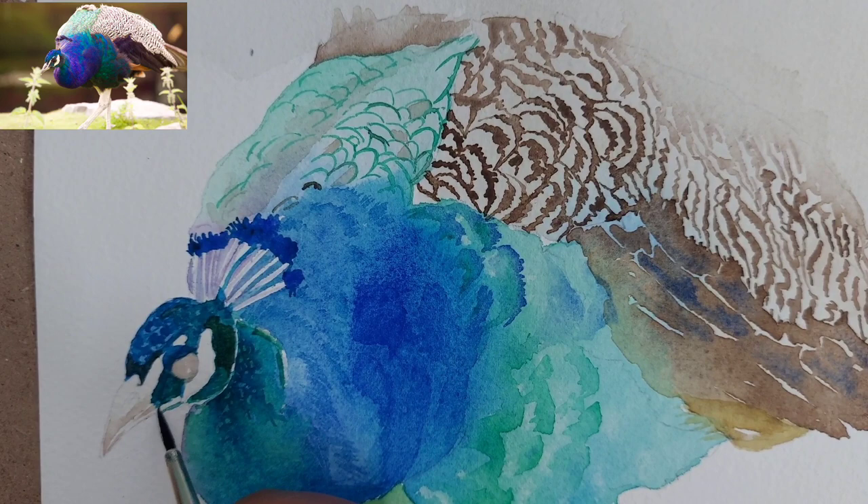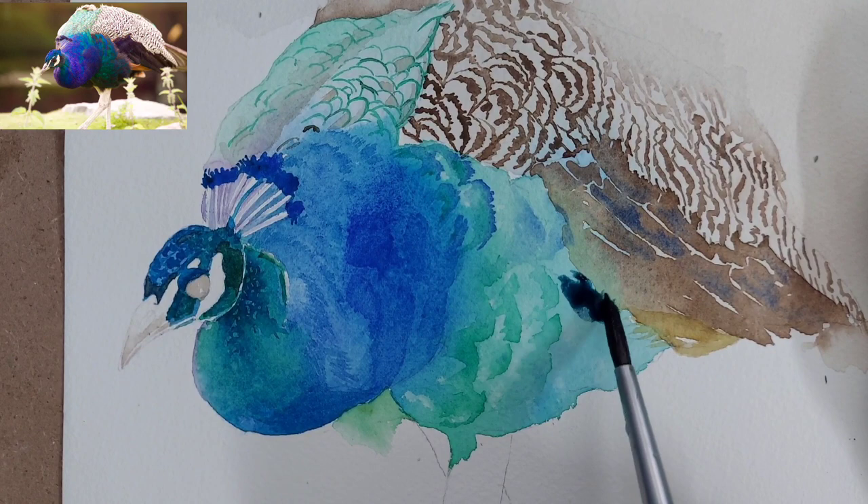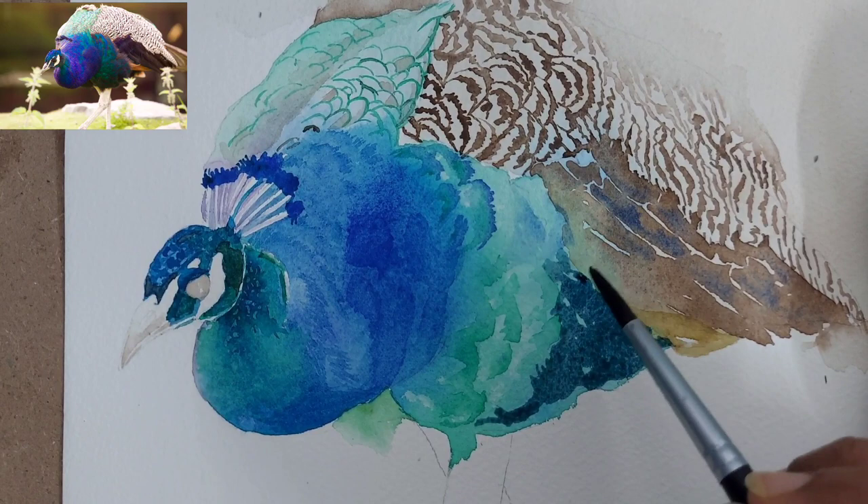If you see this painting, there are two or three focus areas — one is the head and one is the top part of the peacock. When we paint anything, we try to put one or two main focus areas, and in the rest of the areas we do not provide too much color contrast or fine detail.